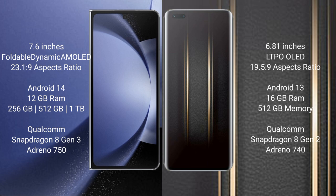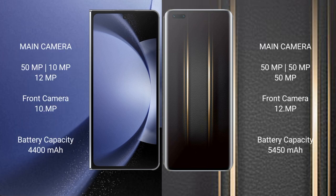The Honor Magic 5 Ultimate comes with 16 GB RAM and 512 GB internal storage, powered by the Qualcomm Snapdragon 8 Gen 2 processor with Adreno 740 GPU. The Samsung Galaxy Z Fold 6 features a triple rear camera setup: 50 MP main, 10 MP telephoto, and 12 MP ultrawide, with a front camera.